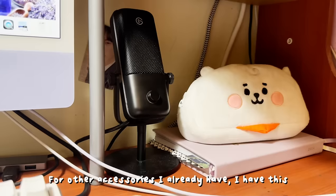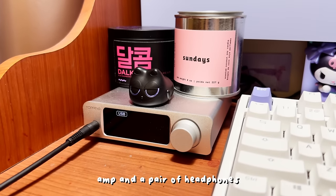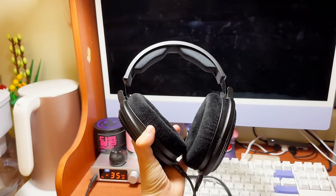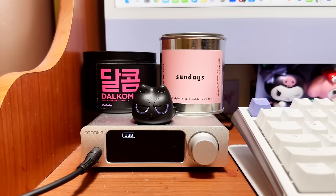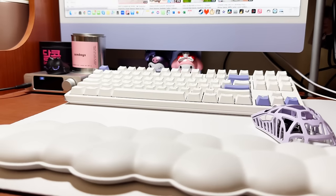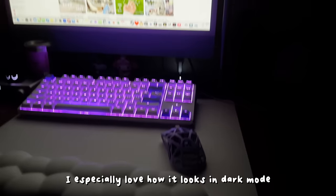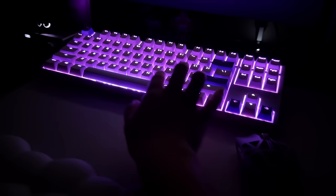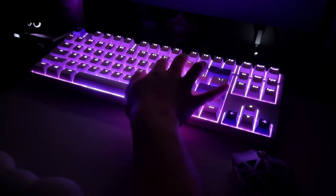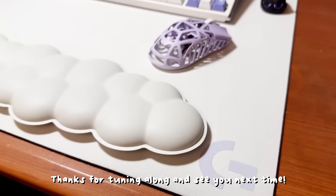For other accessories I already have, I have this microphone I got from my boyfriend, plus a DAC amp and a pair of headphones. I'm really happy with how my desk makeover turned out — I especially love how it looks in dark mode. Thanks for tuning along and see you next time!